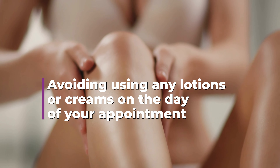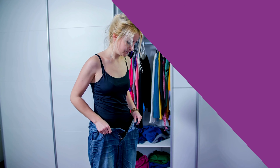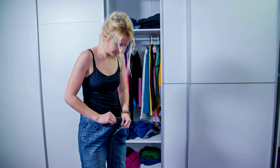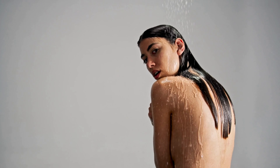Avoid using any lotions or creams on the day of your appointment, as they can interfere with the wax's grip on your hair. Wear loose, comfortable clothing to your appointment to avoid rubbing or irritating your skin afterward. Avoid hot showers, saunas, or other heat sources for at least 24 hours after your wax, as heat can further irritate your skin.